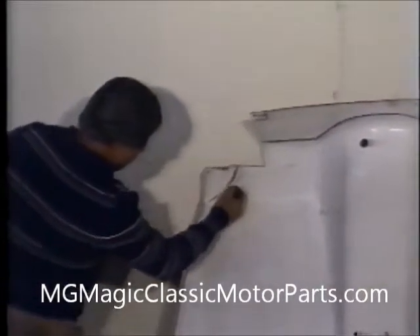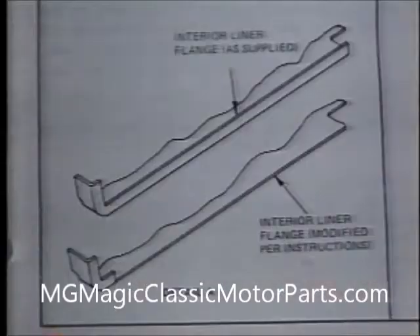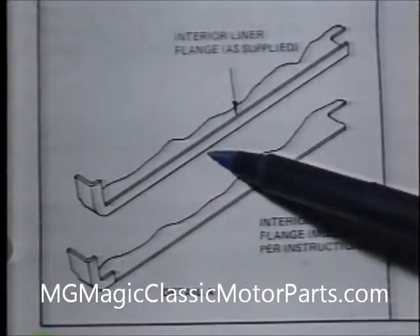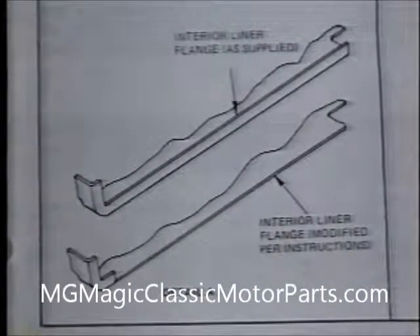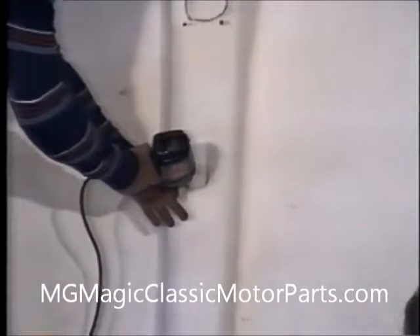The front corners and the flanges on the sides are marked and then will be trimmed. We always refer to the manual when any question arises. Now we will use a drill with a five-sixteenths inch bit to open the holes we have marked. We always use safety glasses.